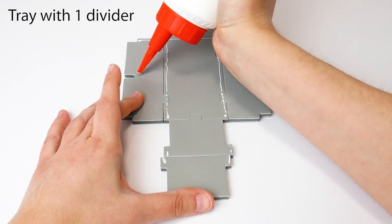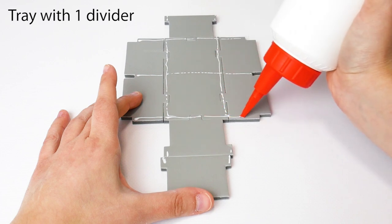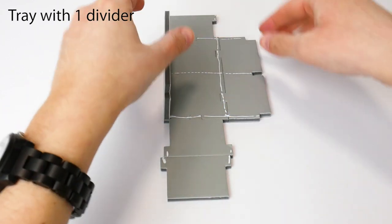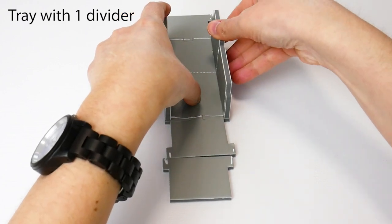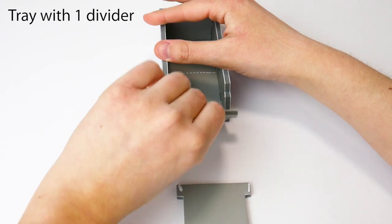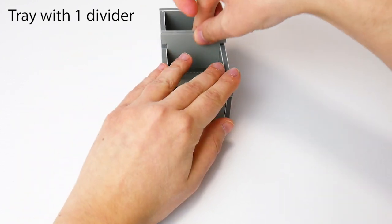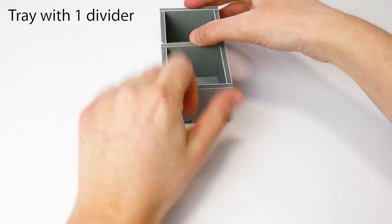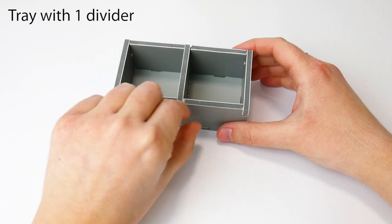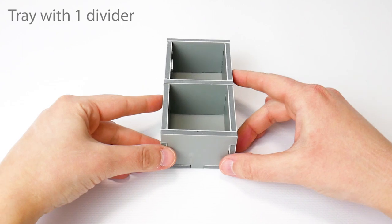Additionally, apply a line of glue for the divider. Stand up each wall, and then add the divider. Position the tray squarely, press for just one second, and wipe off any excess glue. Finished!